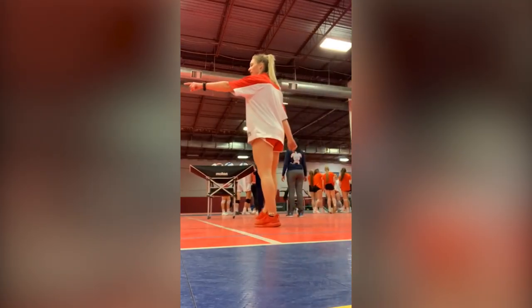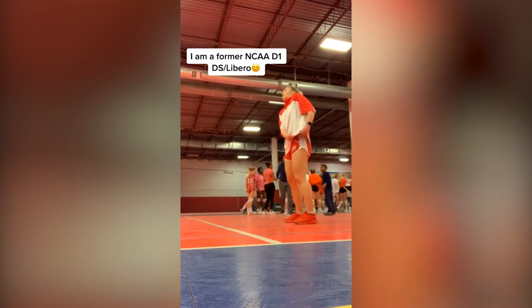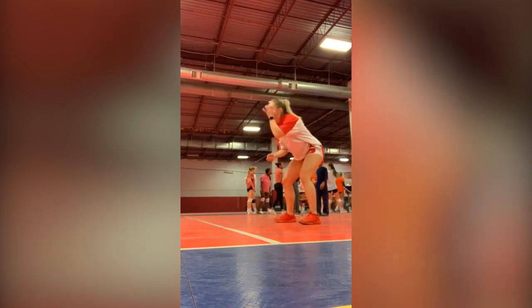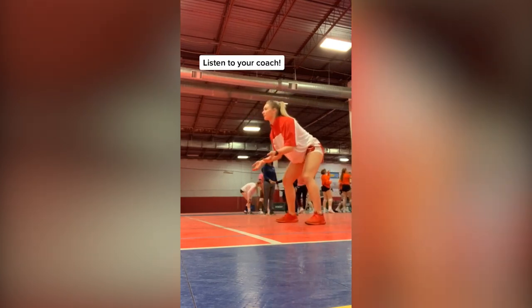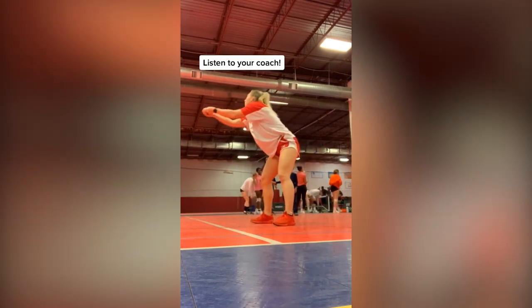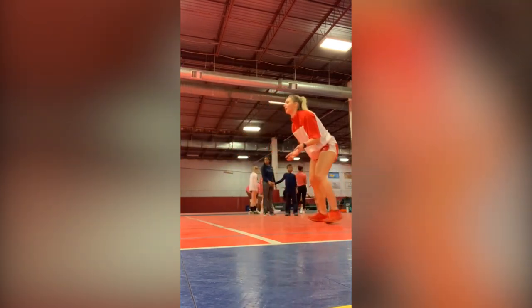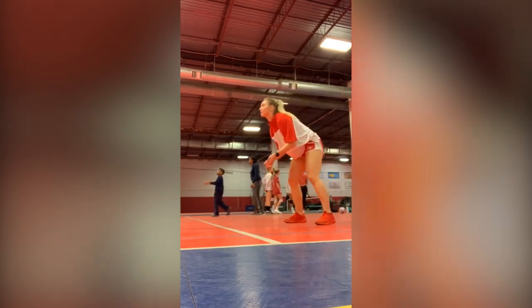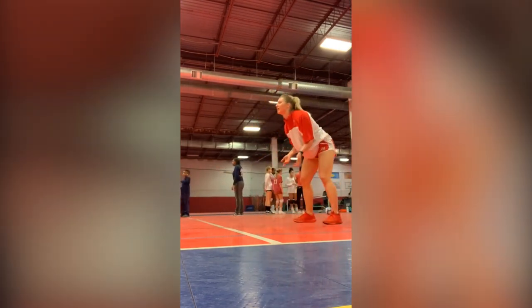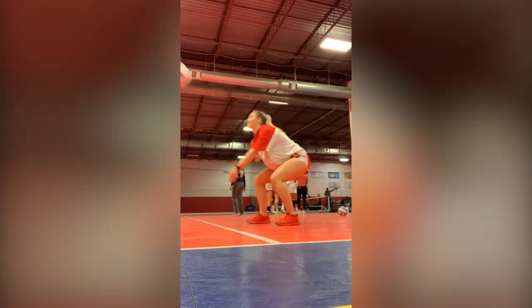Y'all asked for some more volleyball tips and here we're going to work on some passing. The reason I don't have spandex or knee pads on is because I was just done coaching — shout out Virginia Volleyball Academy. Now, it's key to note that everyone has a different philosophy for passing. Some coaches want you to move your arms and some don't. Some coaches want you to use your legs and some don't. Putting that aside, it's really important to make sure you get your feet to where you need to be before you put your platform together. I see a lot of young volleyball players chasing after balls with their hands already together. It's really important to set up behind the ball and then put your platform together.